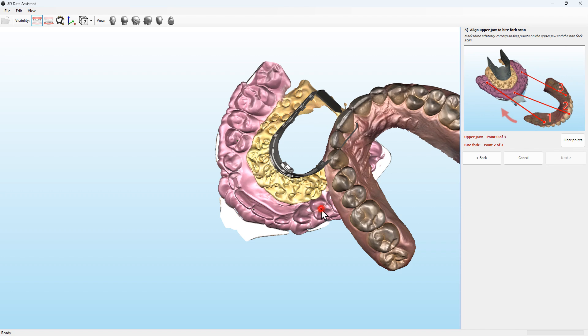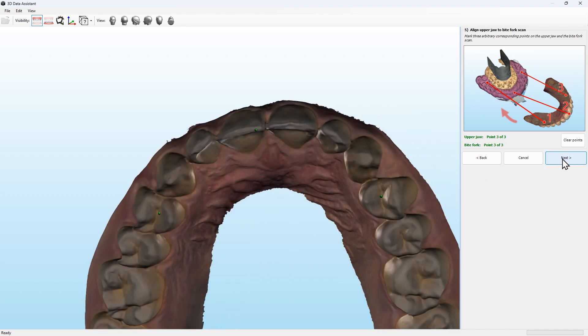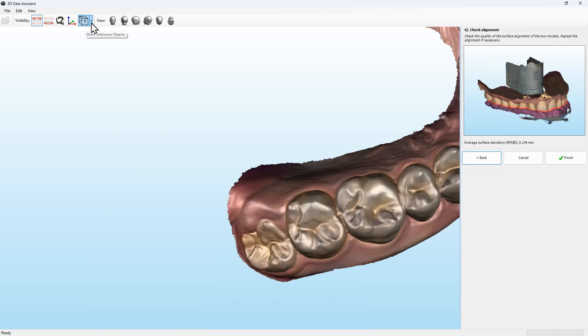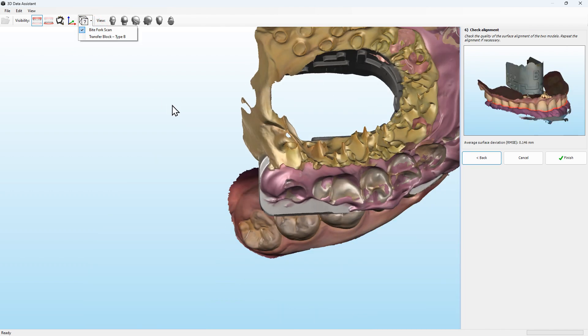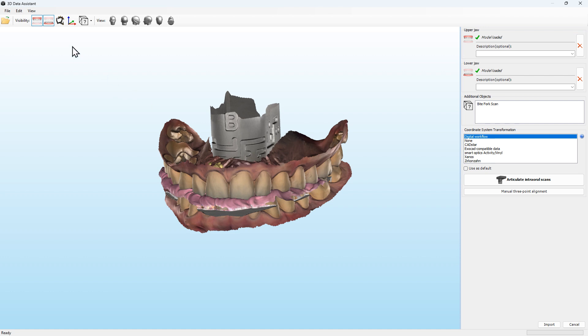The next step is to align the upper jaw to the bite fork scan. By aligning the individual scans together, they can be positioned correctly in the virtual articulator and used for virtual functional analysis.